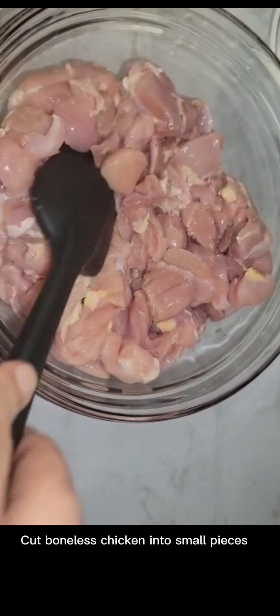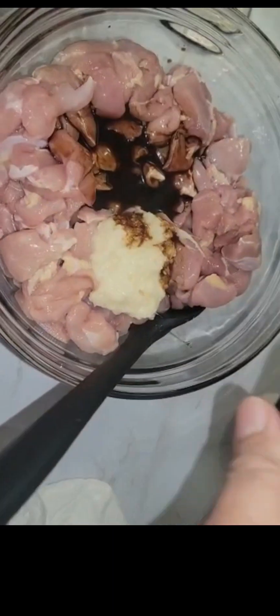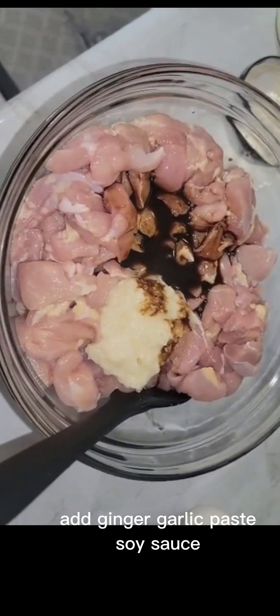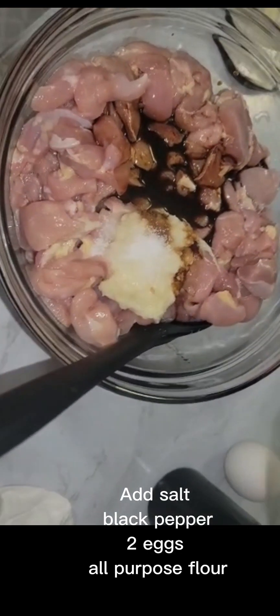Cut boneless chicken into small pieces. Add ginger-garlic paste and soy sauce. Add salt, black pepper, eggs, and all-purpose flour.